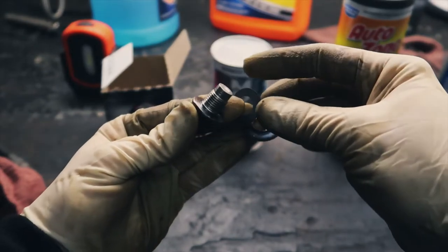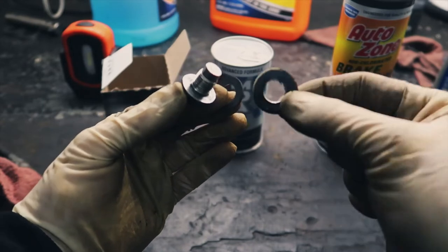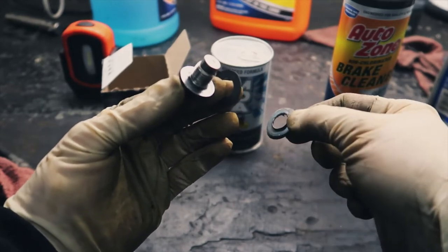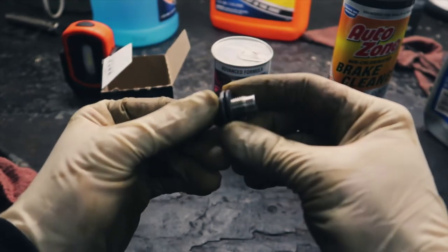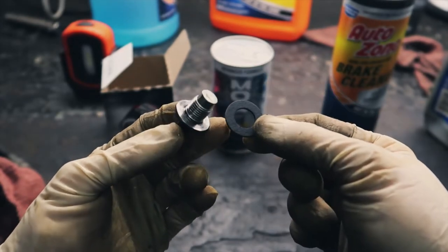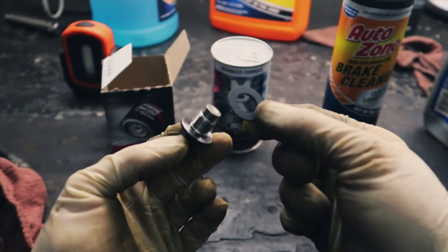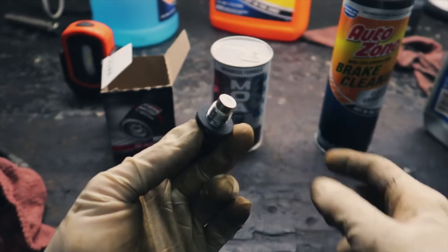Something important to note: your drain plug will have a drain plug seal. This is my old one. Your plug seal may be stuck to your oil pan, or it may be on your actual drain plug itself, or it may be in your drain pan. Wherever it is, or if you choose to use a new one, you need to have one there — it's going to keep you from leaking oil. I'm going ahead and replacing mine and getting it installed back in the oil pan.